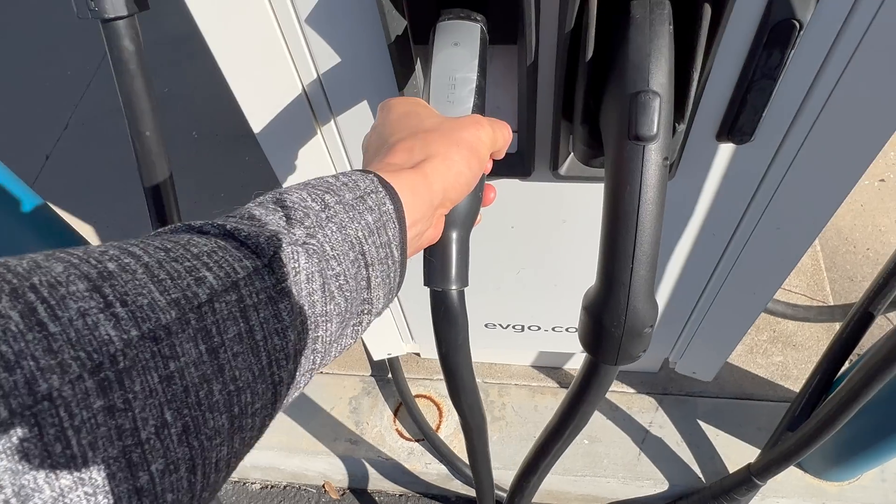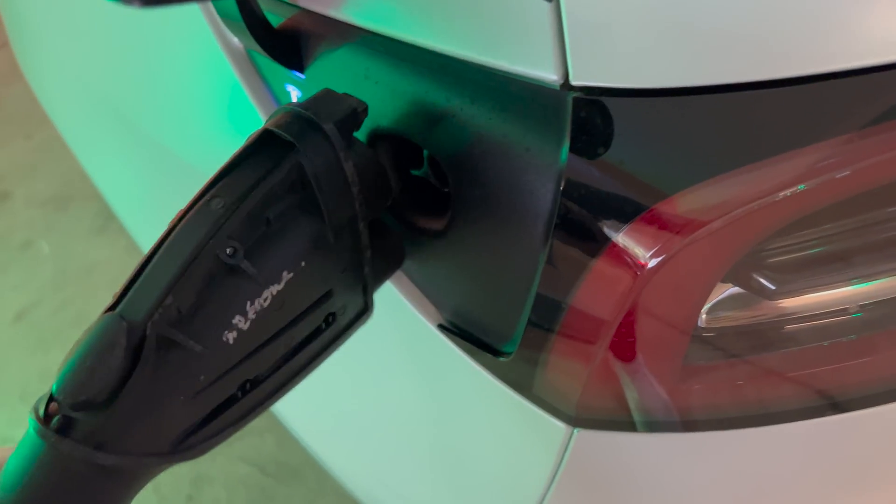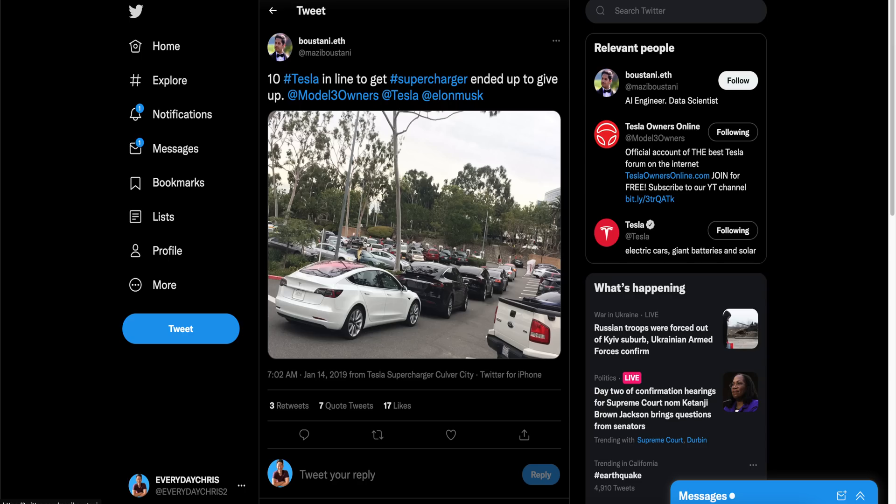Some of those stations do include a Tesla plug, but most of the time they don't. When I first got my Tesla, I thought I could charge with those giant plugs, but unfortunately you cannot, as the plug is not the same as the Tesla chargers. However, it can be super helpful to charge at those high-rate DC chargers in case there aren't any superchargers available in the area.